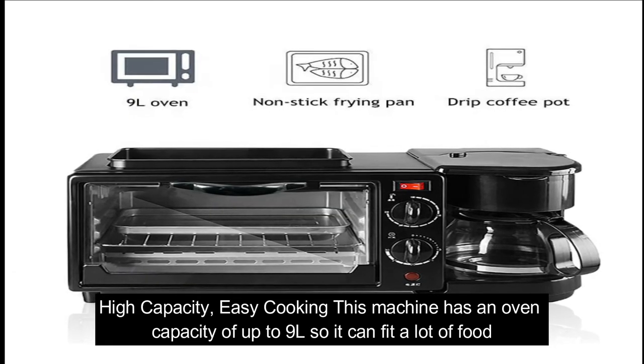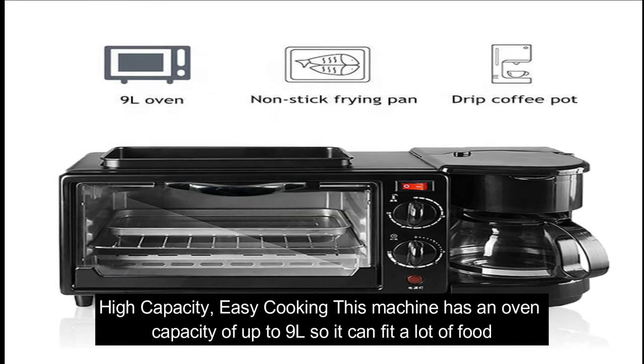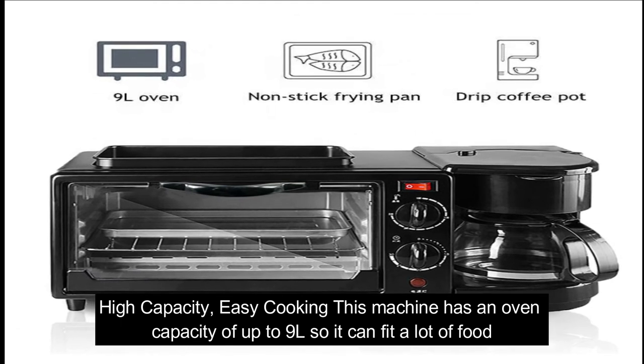High capacity, easy cooking — this machine has an oven capacity of up to 9 liters, so it can fit a lot of food.